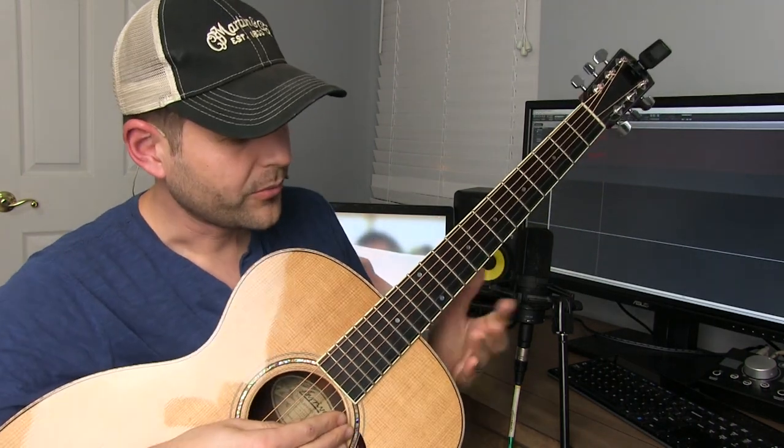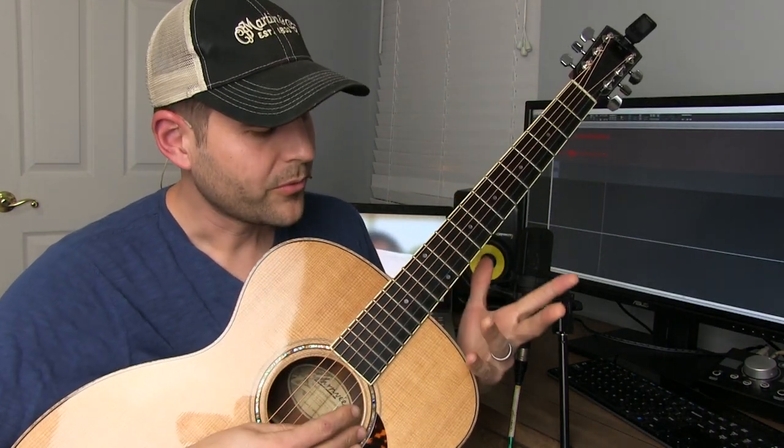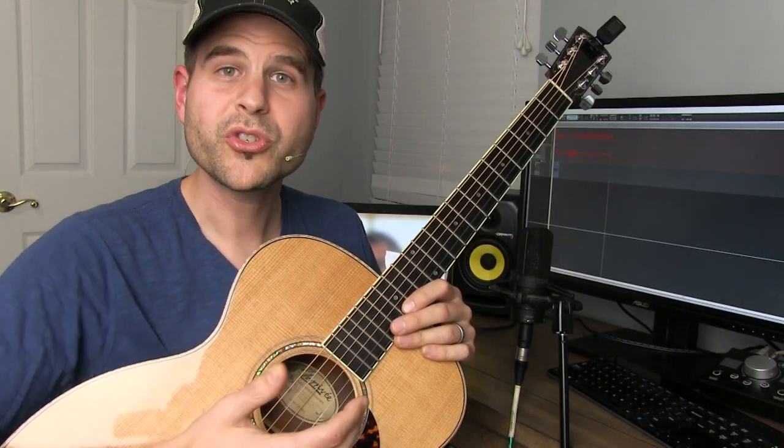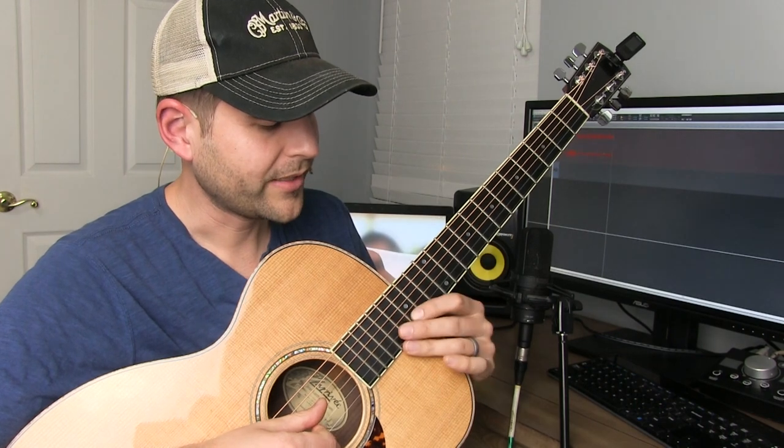For a little bit of context, I want to play you what the fundamental notes would sound like here. We'll do it on the acoustic guitar — I'm not going to play it with a slide, but we're just listening for the notes. What notes should be ringing here? It should sound like this lick.